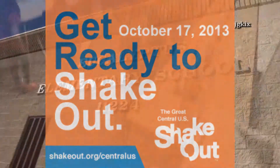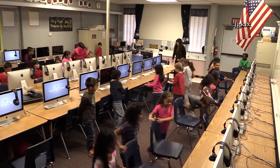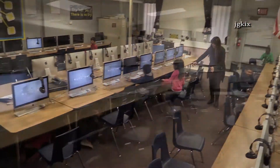At 10:17 we participated in the Great American Shake-Out. All of the students were told to duck, cover, and hold. The whole school at the same time got under their desks, held on, and waited for the all-clear sound, practicing for the earthquake drill.